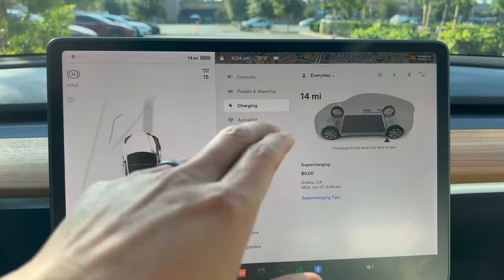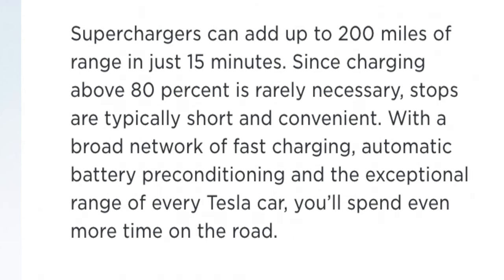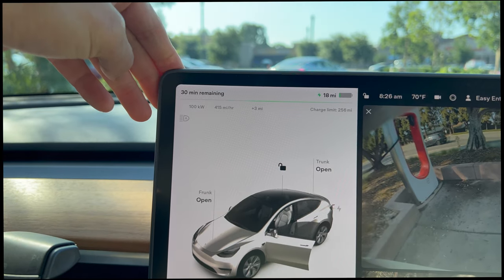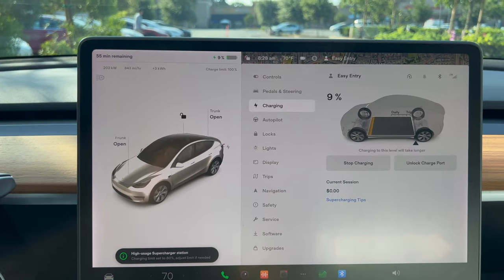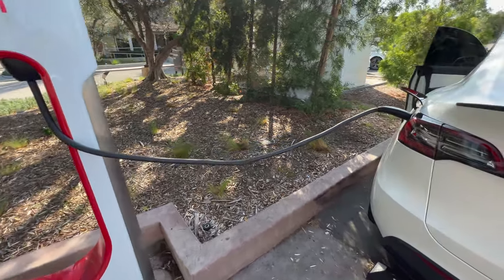We're going to go ahead and go to the supercharger. Made it with 14 miles and 5%. On the Tesla website, if you charge at a 250 kilowatt station with a low state of charge, you should get 200 miles in 15 minutes. I started at 100 kilowatts, which wasn't great, but it's ramping up — now I'm charging at 227 kilowatts. There are a lot of Teslas here so I'm splitting the power a bit, but it is ramping up finally.